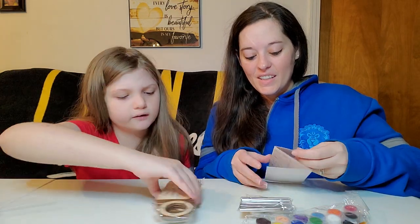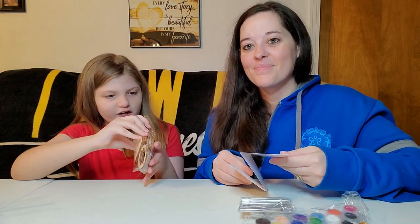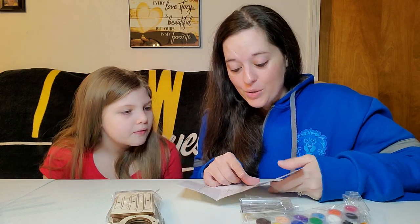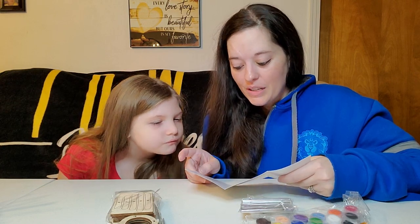We actually have to put it together? Yeah — that's another fun part. Looks like we can make three. So for this video, Harper will do one and I will do one, that way we can both paint. And it has the Goo Idea branding, and it shows you the different pieces and also how you put it together.